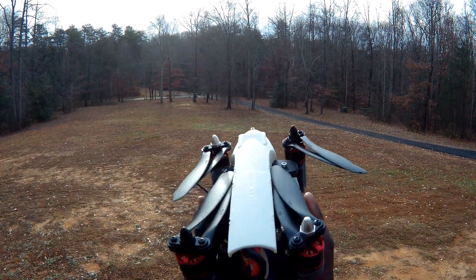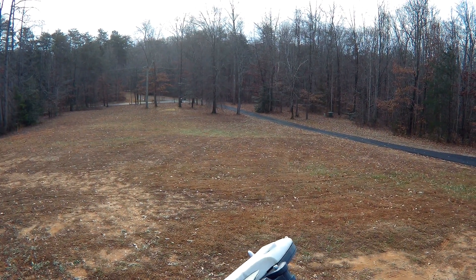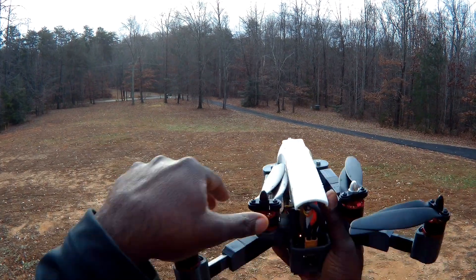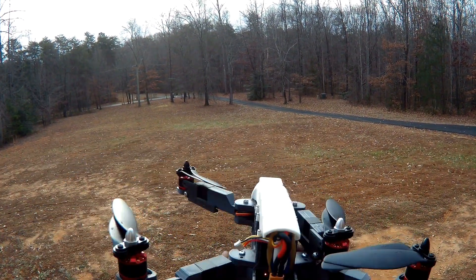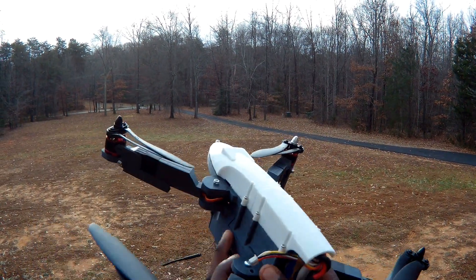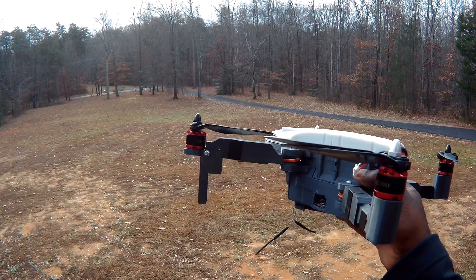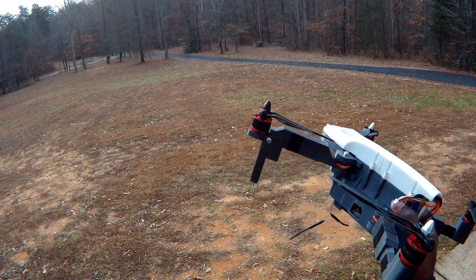So we'll go ahead and open it up. We'll open the back arms and then the front. There you go — that's it. And then the feet fold down and click in. You're ready to go. So I'll go ahead and unfold the propellers and we'll take it up.